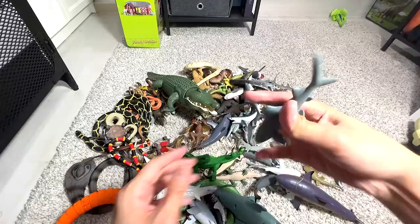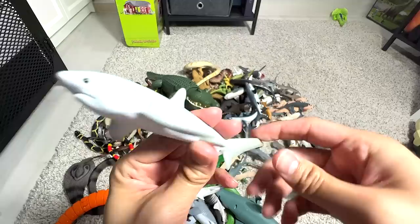Next, we have a thresher shark. Actually, this is the one — I took the wrong one. You can see this shark has a very, very long tail.